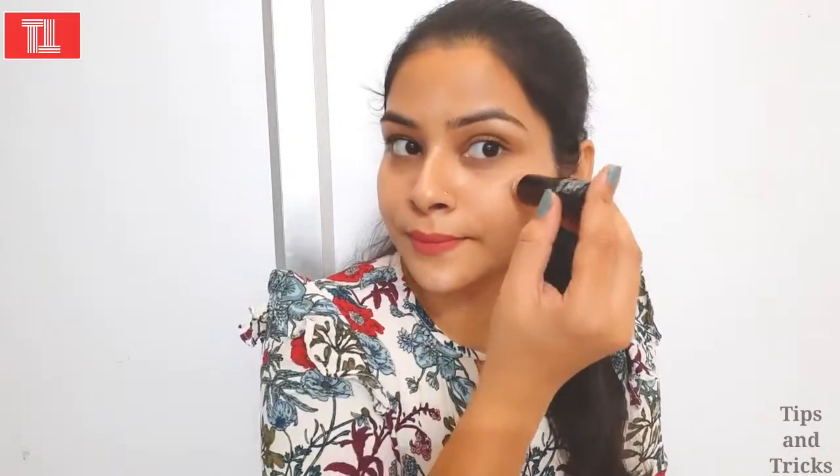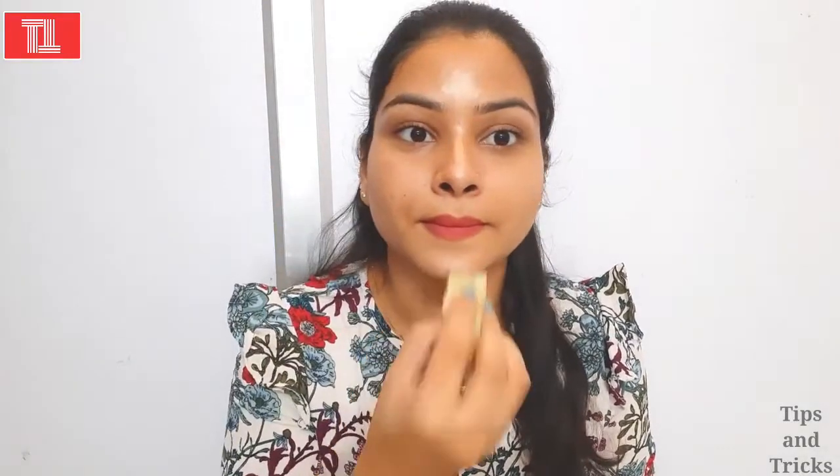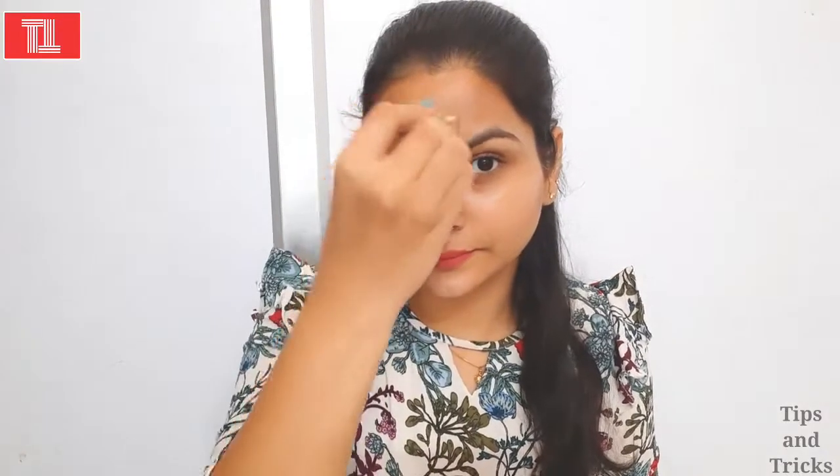After that, you have to apply it on the eyebrow area as well — that looks very good. I will blend a little bit and it will be set on my face naturally. It will make my face look glowing and enhance the makeup very much. Now you can see how much the highlight shows — my cheeks are very glowing and ready for a party.